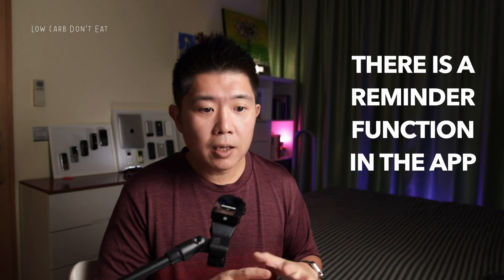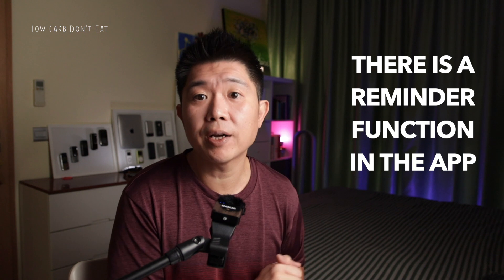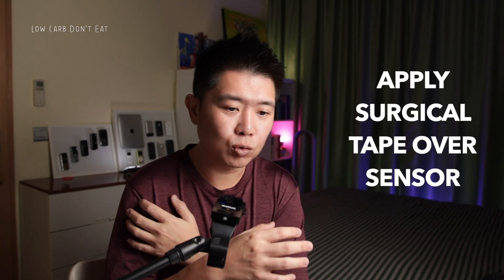I haven't encountered any problem with this, and there is a reminder function in the app that you can control — it reminds you when it's time to capture data with gentle reminders, which is quite helpful. Overall, the sensor has slight discomfort when first applied, and when sleeping I'm mindful of how I place my arm. I place a surgical tape over the sensor for extra protection, and it hasn't slipped. It's quite a good monitoring system for tracking glucose levels throughout the entire day.